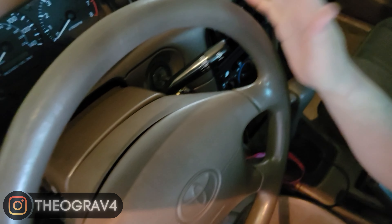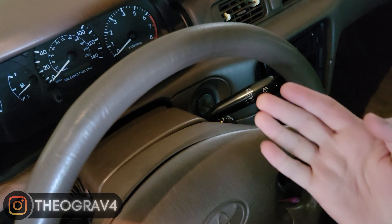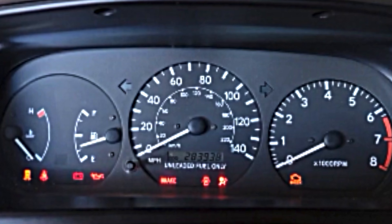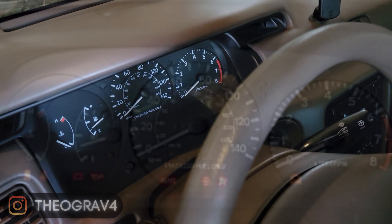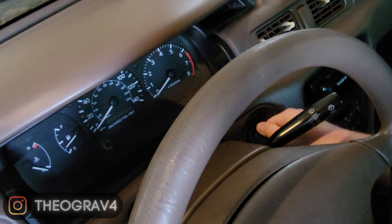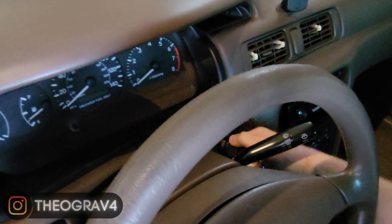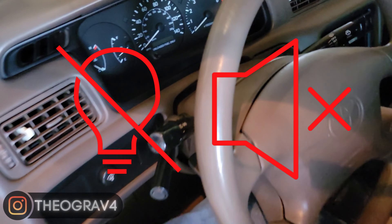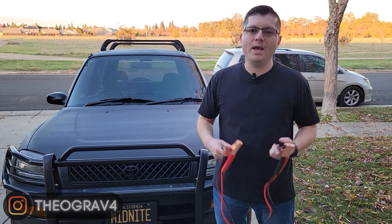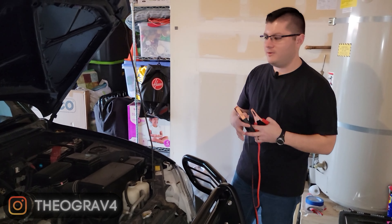Normally when you put your ignition key in, even in these older Toyota Camrys, you'd hear a beep indicating the key is in and the door is open — but as you can see, nothing is happening. When you turn it, all your dashboard lights would come up, but again nothing. And when I turn the ignition, you can hear and see absolutely nothing. If your battery is dead you sometimes hear a clank, but I have no lights and no sound whatsoever.